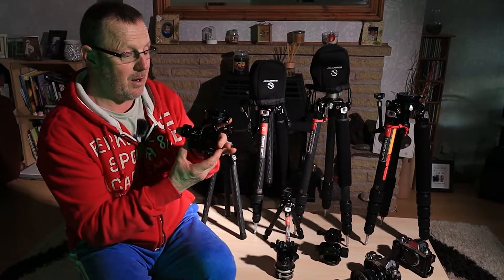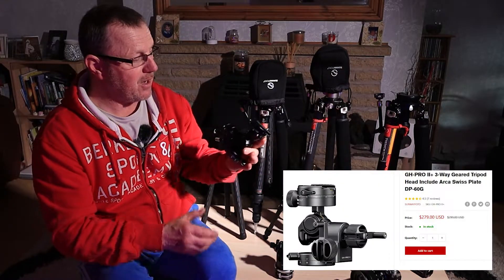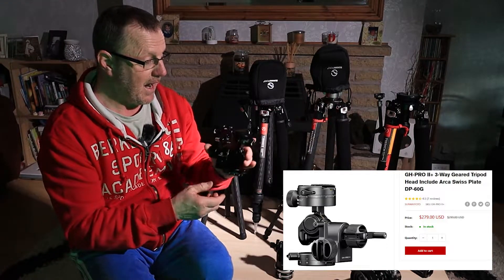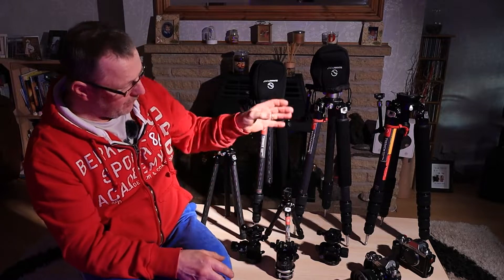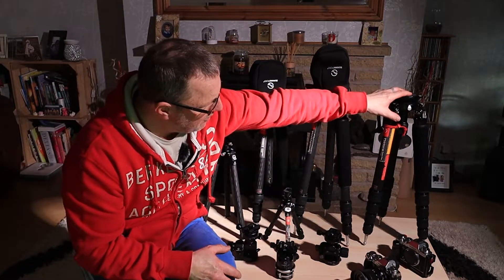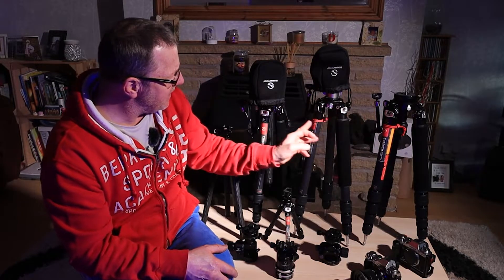I was waiting for this one to turn up - this is the GH Pro 2. This will be going on top of that tripod; it's only just recently turned up so I can add it back to that tripod. I did steal one to fit on the other tripod. So that's my big main tripod - I've had that a few years. There's no corrosion on any of the screws whatsoever.